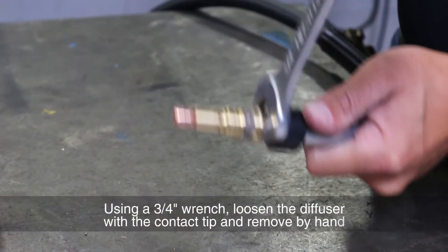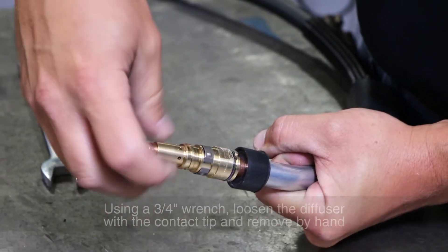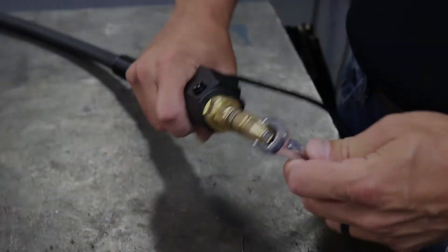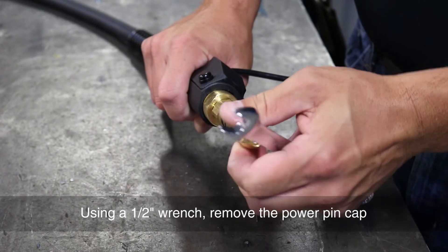Using a three-quarter inch wrench, loosen the diffuser with the contact tip and remove by hand. Using a half-inch wrench, remove the power pin cap.